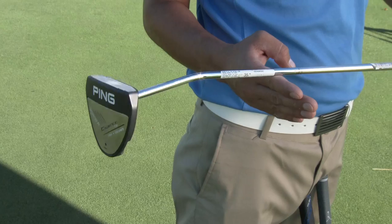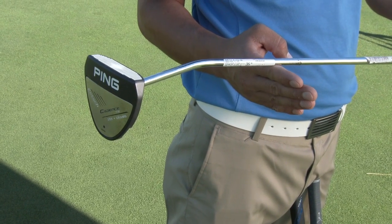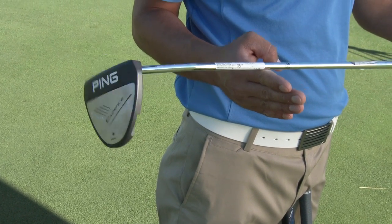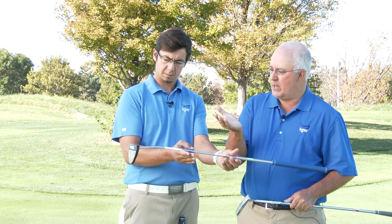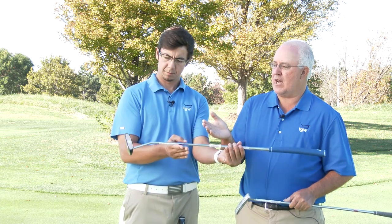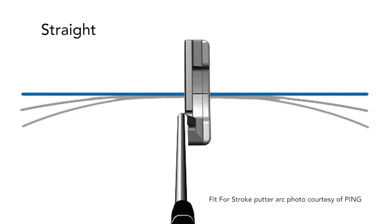This is the face balance putter — it's a blue band. You can see here that no matter where Diego tries to balance this putter, the face is going to want to point directly at the sky. This is designed for somebody who putts more with a straight back, straight through putting stroke.